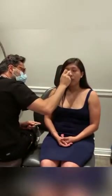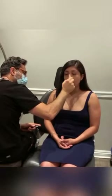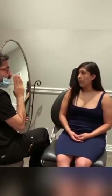For the nose, we're going to bring down the hump, rotate the tip, soften these nostrils a little bit — make this a little more refined — and narrow these bones.